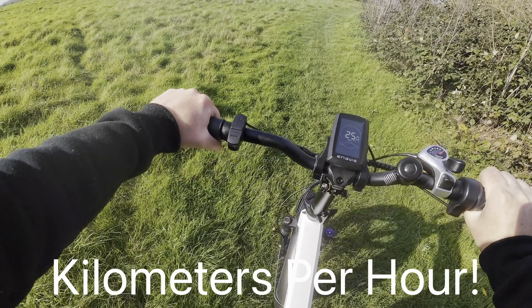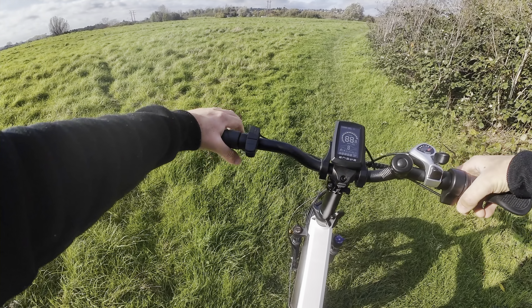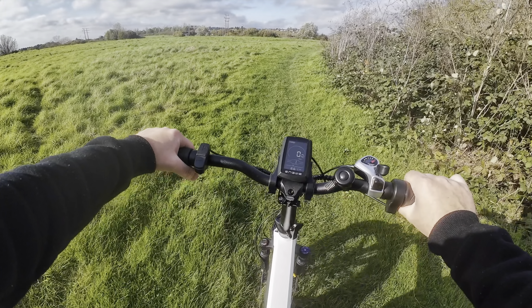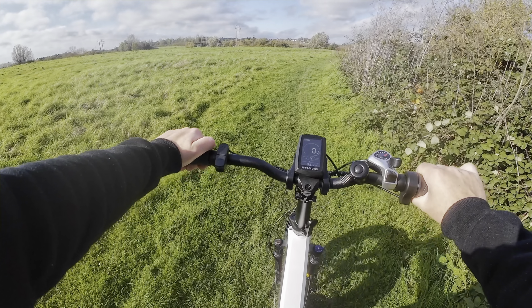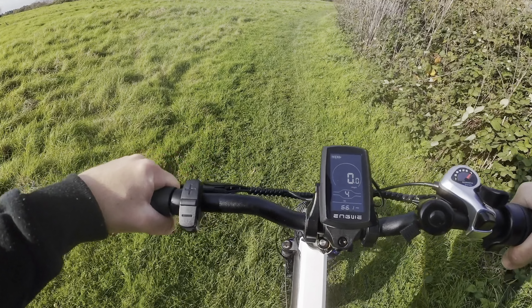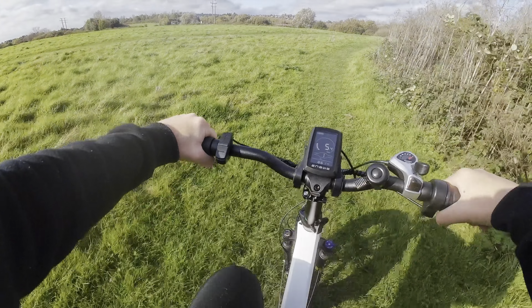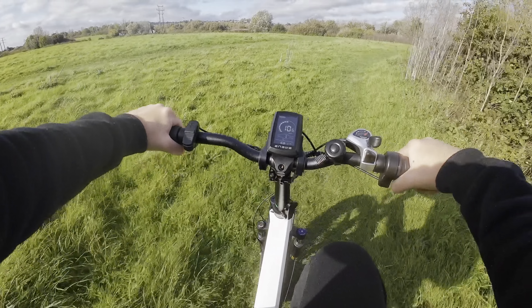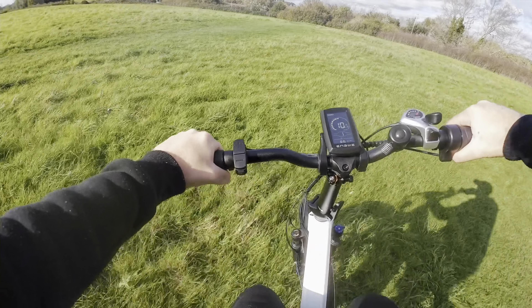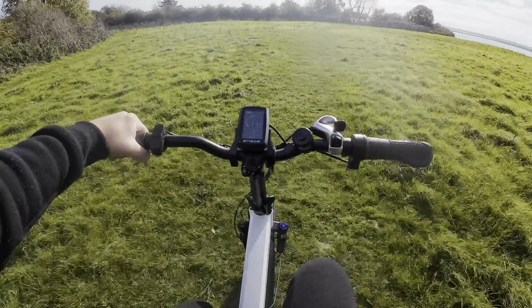And now it's limited to 25 miles per hour again. Turn the bike off and turn the bike back on — as you can see there is throttle, but only the 4 mile an hour throttle. And that is slow — that is me twisting it all the way. But once you pedal, you get the pedal assist and not the throttle. I'm pedaling now. The throttle on this bike — I am quite impressed with it.